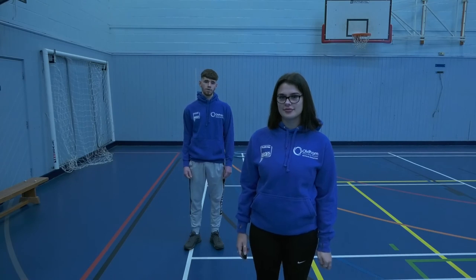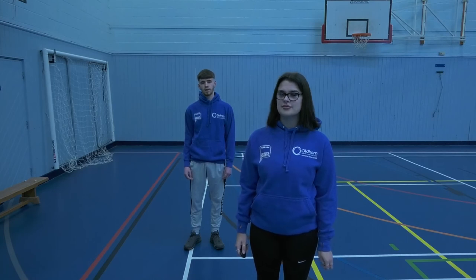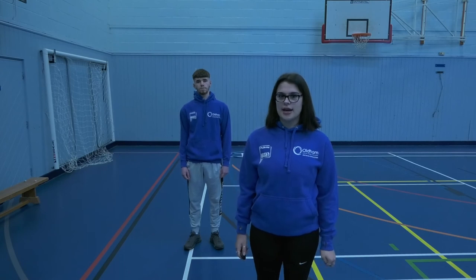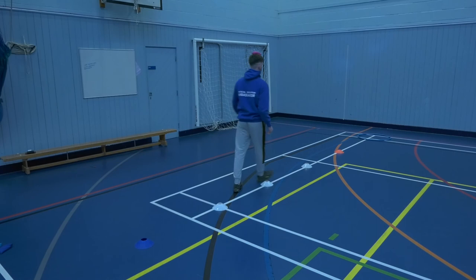Hi, I'm Connor and this is Libby and we are students at Ulm Sixth Form College, and we are doing the bean bag balance today. Now Libby is going to tell you how to play the game. First you all line up at the line behind the starting cone. The first person puts one bean bag on their head and tries to balance it to the end, going in and out the cones trying to get to the hoop at the end.